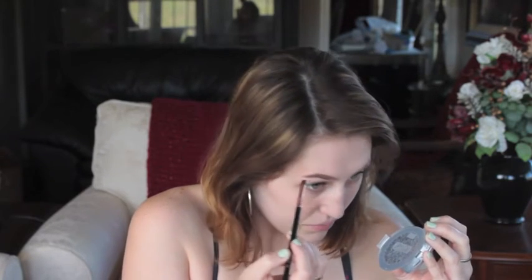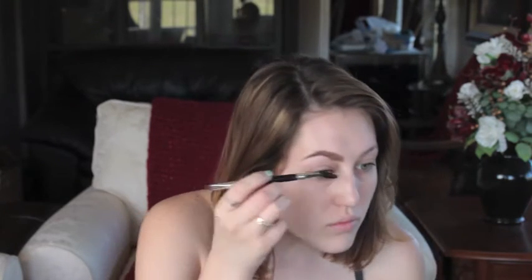And then for my eyebrows, I'm going to take the NYX Tame and Frame Tinted Brow Pomade in the color Brunette. I think the key with most pomades is just to have a light hand when you apply it, because I pretty much put this all over my eyebrow, but because I'm not doing it very heavily, it's not too harsh.